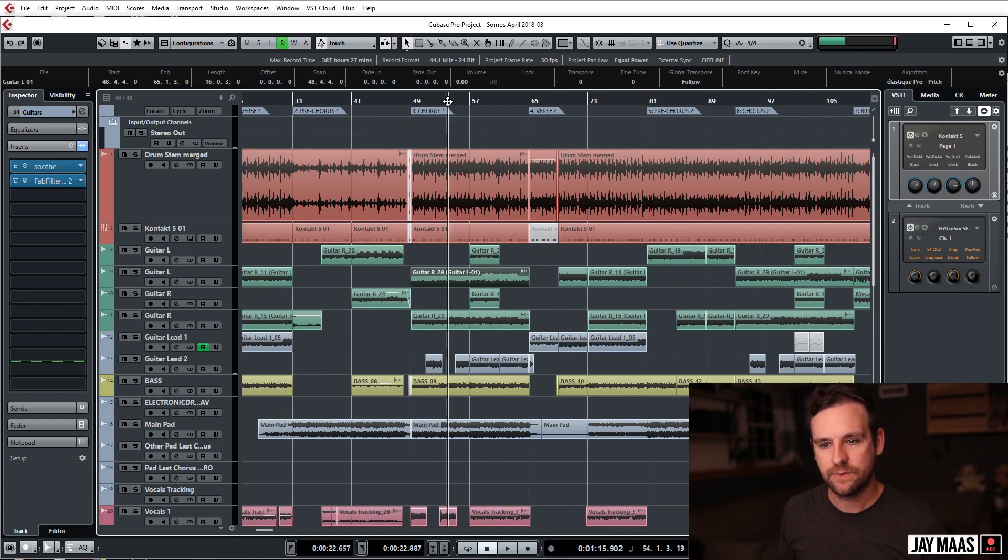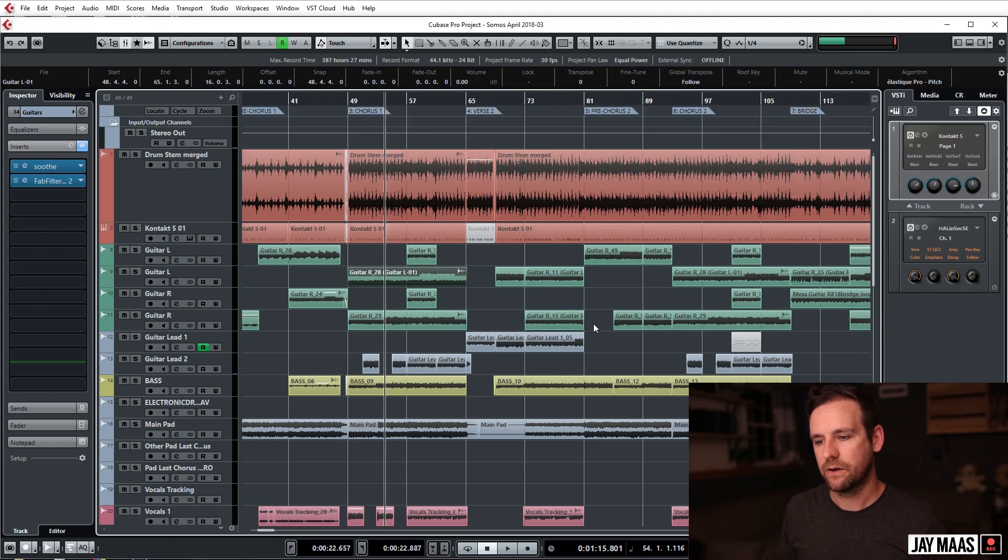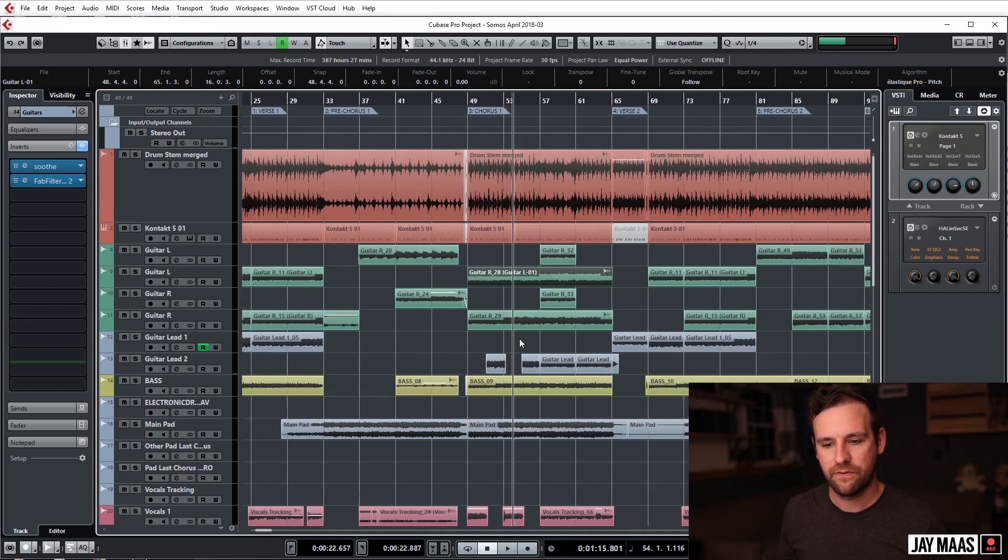Looks like I did some stuff other places too. Okay, more Soothe there. I double-Soothed a bunch of stuff.